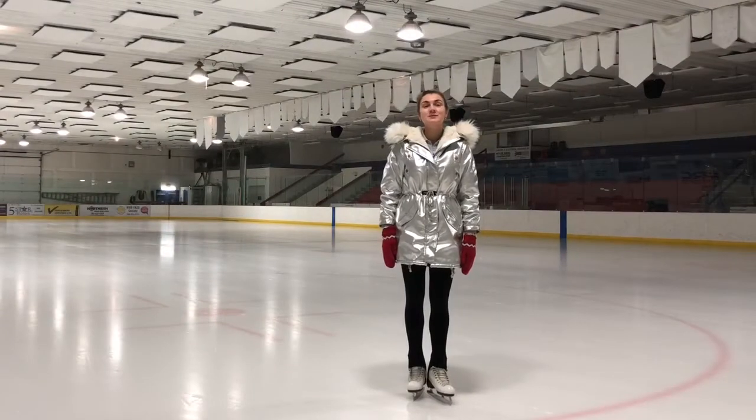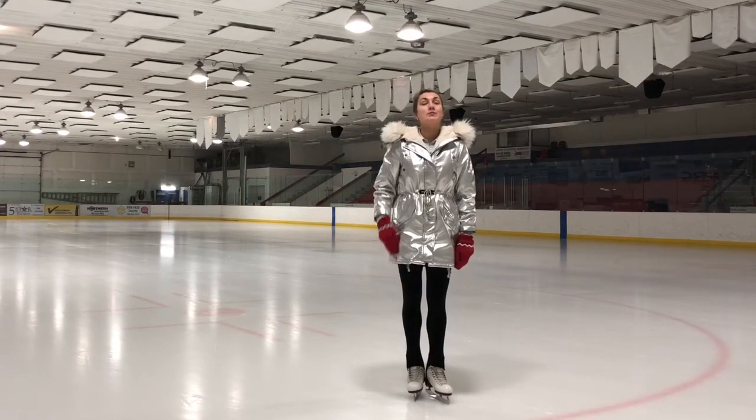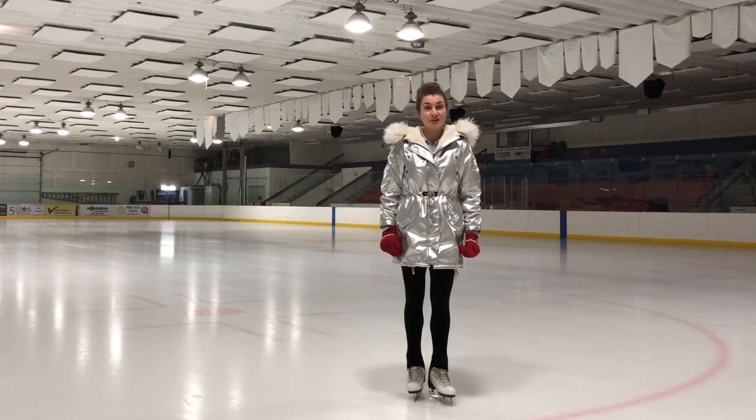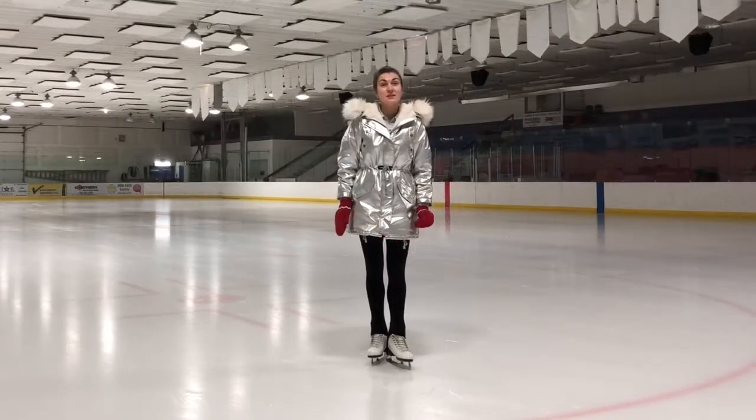Hi everyone! Welcome to Bon Bon skating online at home. Today I'm going to show you Charlotte's spiral position, and of course I'm sharing with you my special progressions which should help you to learn this element much sooner and easier.